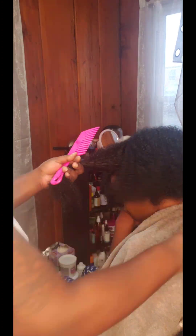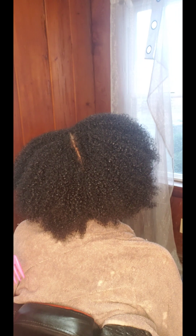I also had to clip her ends because I haven't done that in a while. So the whole process took about three hours, but between just the wash and the blow dry I'd say about an hour and some change. The washing and conditioning was really done quickly.